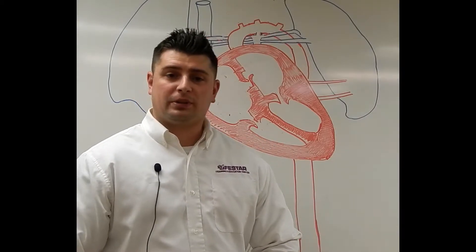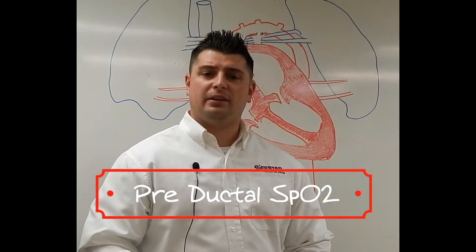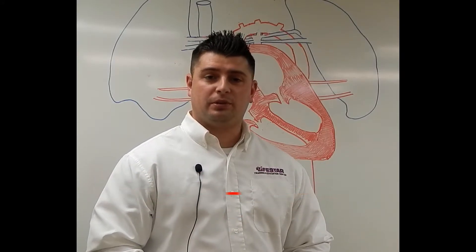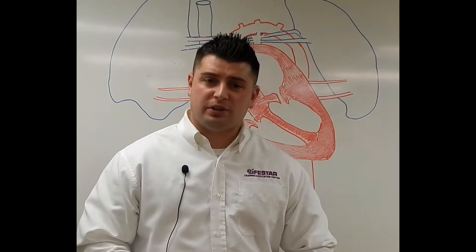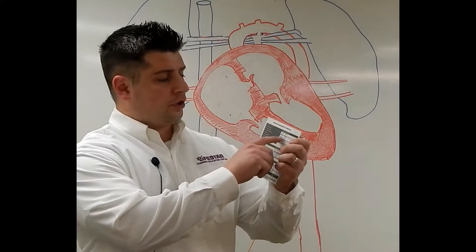Hey guys, this is Tyler Cristofoli with the LifeStar Training and Education Center. I want to talk about how to obtain a pre-ductal SpO2. If you remember, last year we went over neonatal resuscitation, and we gave everybody a neonatal resuscitation kit for their ambulance. In that kit is this guideline sheet, and out here in the corner we have something called target pre-ductal SpO2s.